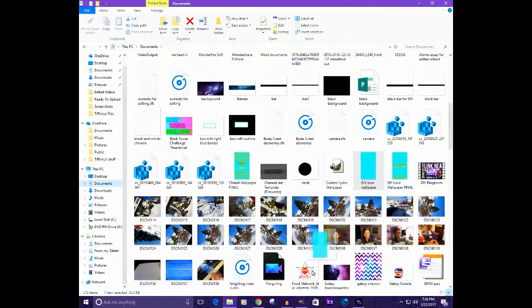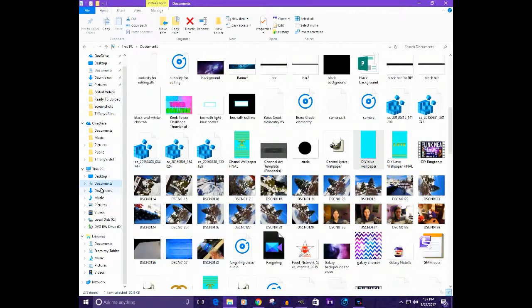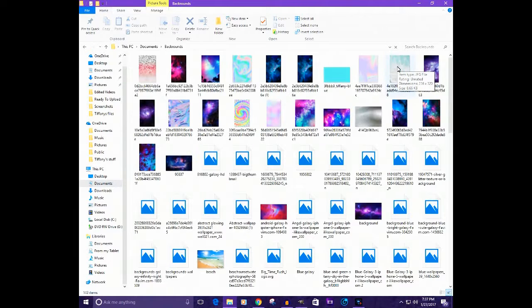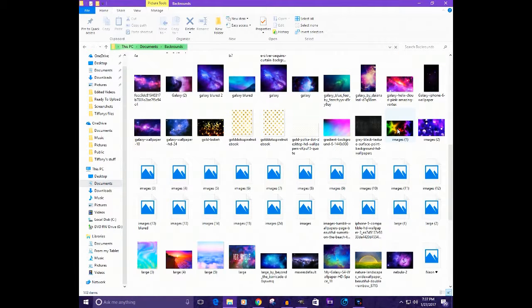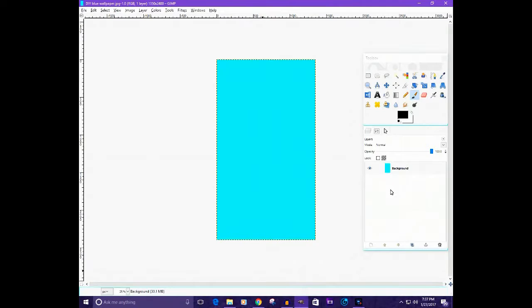I'm going to drag the light blue template into GIMP — this is going to be my background. The wallpaper I'm going to show you is going to say 'Don't Touch My Phone.' What you're going to need is your text tool and a gold texture image, which I think I have. Let me go find it — right here. You can drag this in just in case you need it.